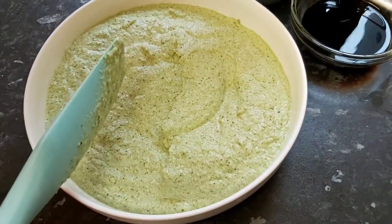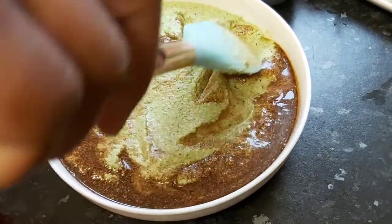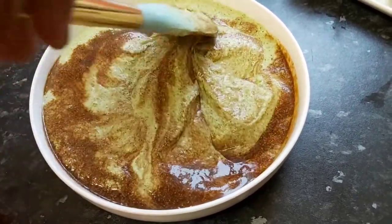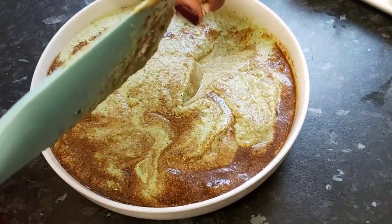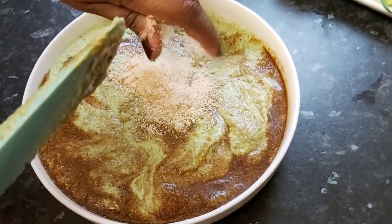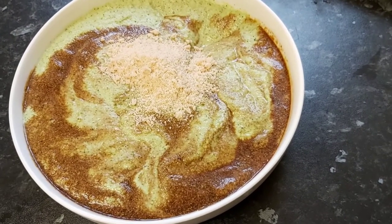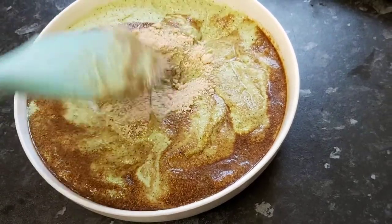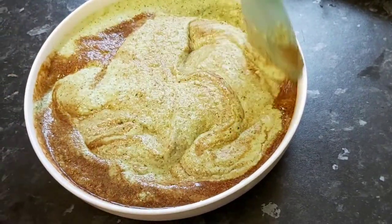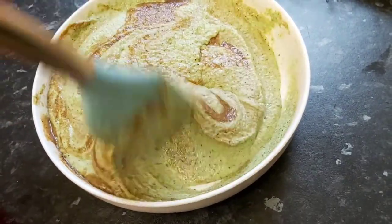To this blended mixture I add the dark soy sauce, then the salt, and the seasoning cube. I'm using these quantities because I'm doing a giant turkey — it's quite big. Turkey doesn't have much fat, so you need your seasoning to really get it going. Give everything a good mix to combine beautifully.